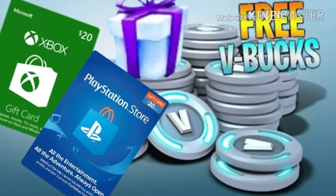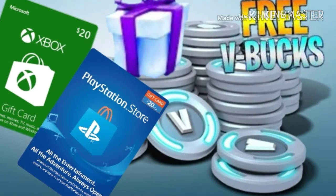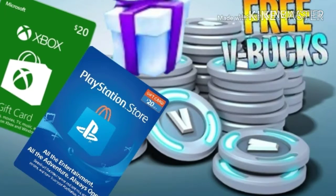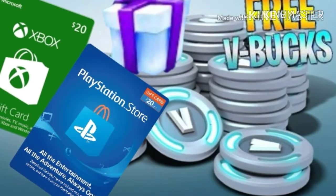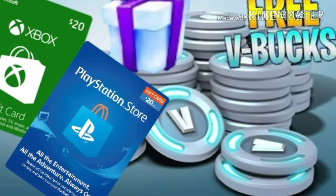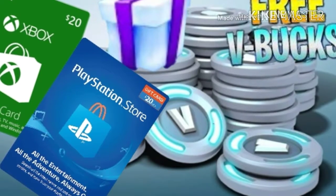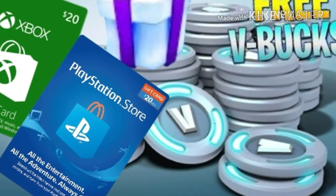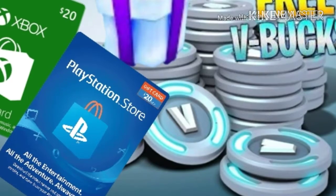Hello everyone, I'm going to be doing a giveaway at 100 subscribers. I'm going to be choosing one winner from the link in the description, so please check it out. If the winner wants a PlayStation gift card or an Xbox gift card, I might be giving that away. I can't give away for PC for now, but maybe in the future I will.